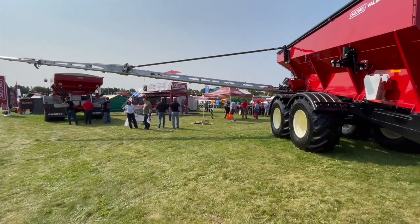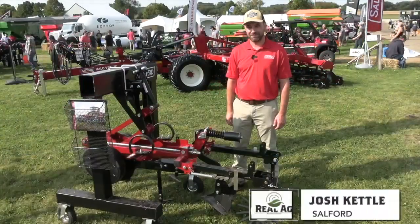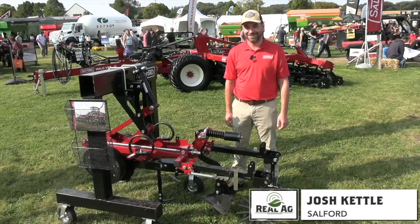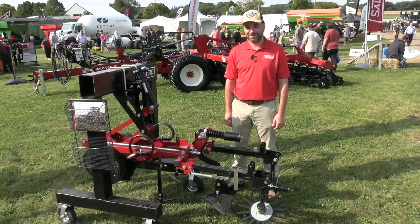Bernard Tobin here at Canada's Outdoor Farm Show in Woodstock, Ontario. I'm over at Salford now catching up with Josh Kettle. It's an early morning and it's always nice to talk about some new equipment and a new product.